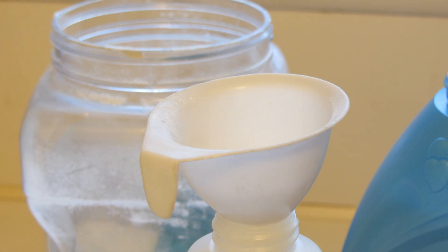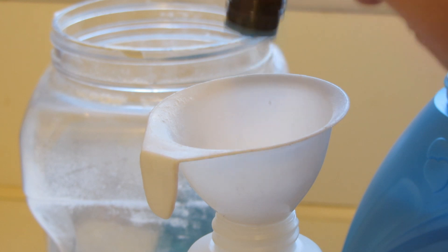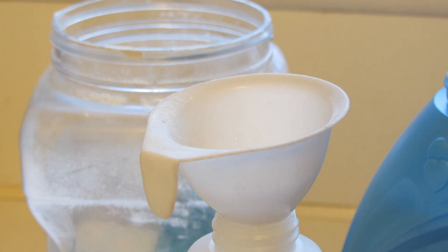And now I'm going to add the essential oils. This smells so good. I'm going to put about 12 drops. And again, after we mix it, we'll check it to see how it smells.